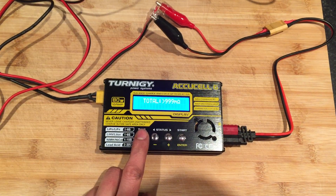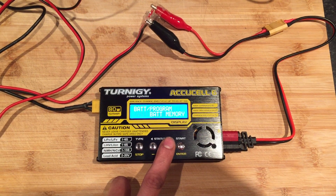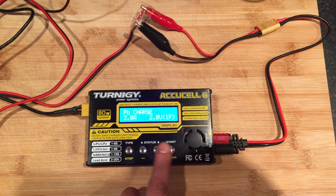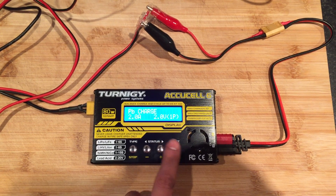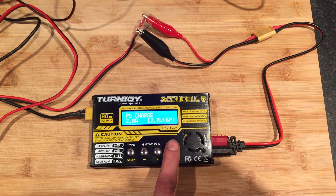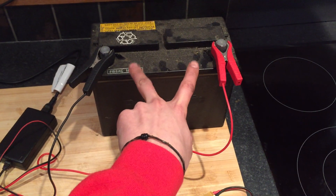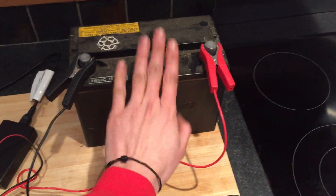If we now try to charge it — set to 2 amps charge current, it's a 6-cell battery so 12 volts — and start the battery check, it says 'connection break.' This confirms it's detecting an open circuit, which means this battery is dead.